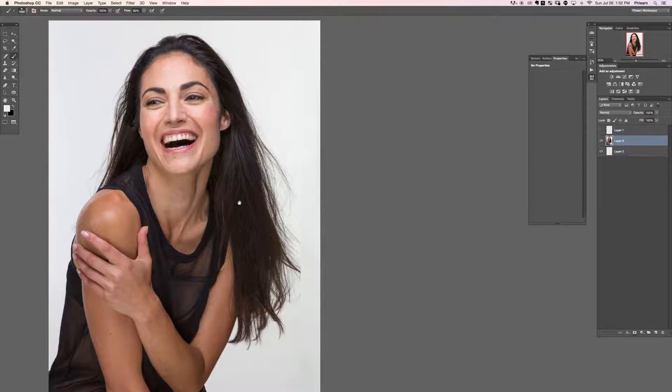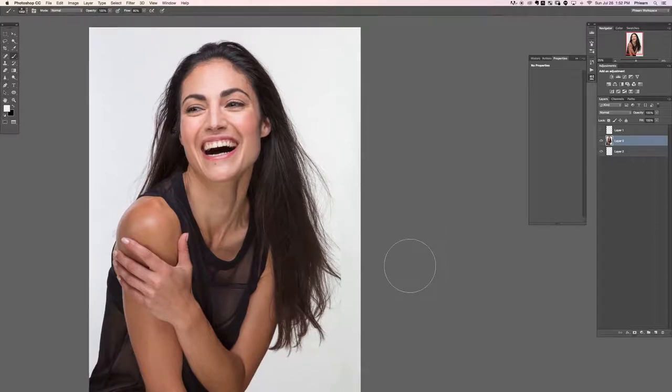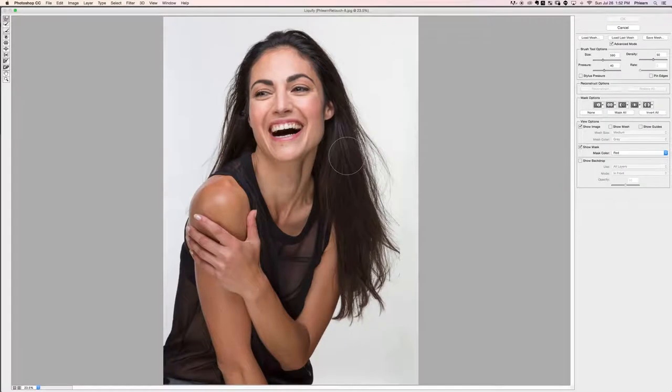The next thing we're going to do is shape the hair - take care of the bulges and things like that. I'll create a stamp visible layer, which is basically just a copy of everything you see. We'll create a new layer and hit Shift+Option+Command+E for our stamp visible layer. Now we're going to run this through the Liquify filter: go to Filter, then down to Liquify. Here in the Liquify filter we're going to use the Forward Warp tool at the top left. Basically this tool lets you push and pull pixels any way you want to.